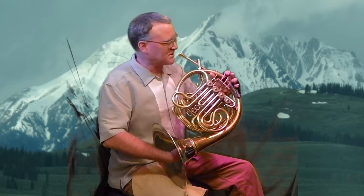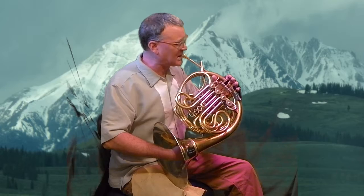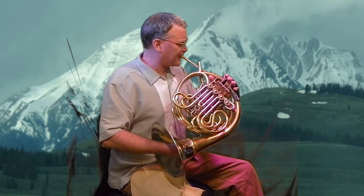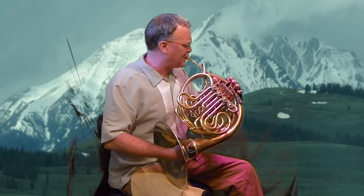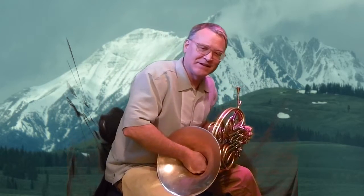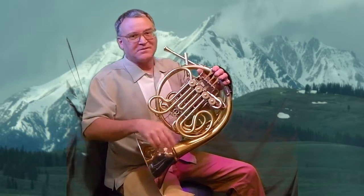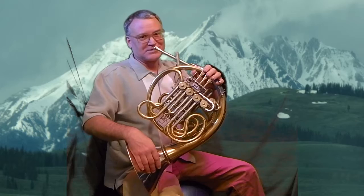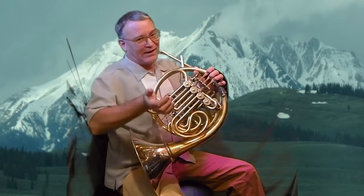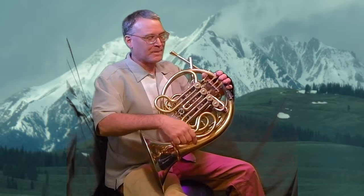Open up more for low notes especially, and then in the high register you can cover more if you need to. If you do a sharp — that's stopping horn. There was a big debate in the 1970s in the International Horn Society: stopping horn goes down a half step above the overtone below. Let me show you.